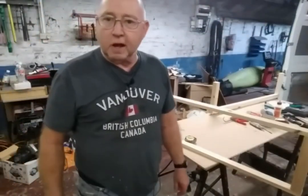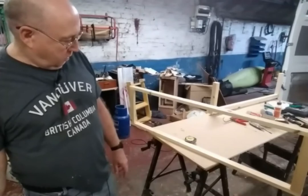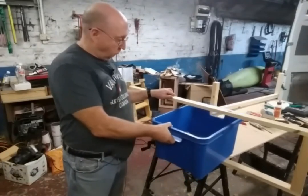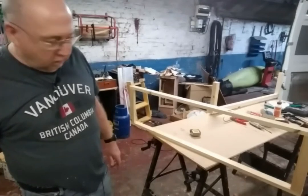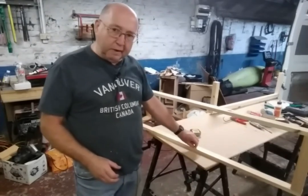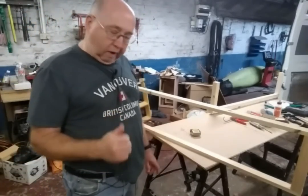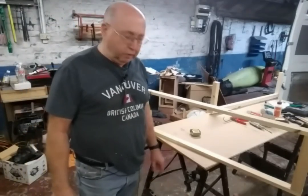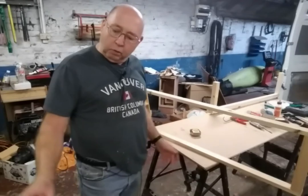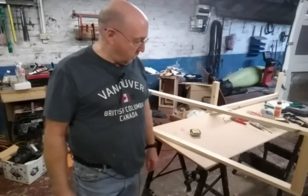Did you spot my deliberate mistake in my calculations? The fascia was the right size because the storage box fits through. But I'd overlooked the fact that the plastic channeling for the doors to run in has to go in as well. The bottom channel is 5mm and the top is 10mm, so that's 15mm we'd need to be bigger than the box. I've just checked and it's okay, so no harm done.